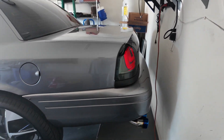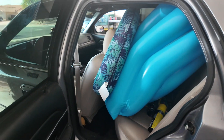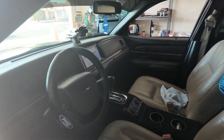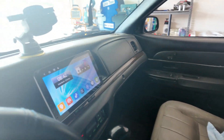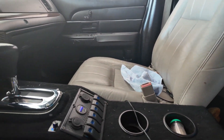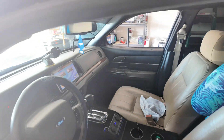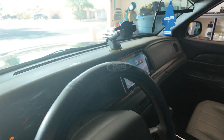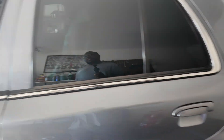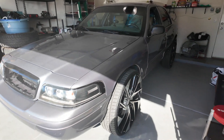I definitely gotta clean out the back — I got all types of stuff back here, gotta figure out what I'm gonna do with it. Custom interior, middle console right here, got all my lights right there. Yes sir. How much gas is this thing got? We only got about one fourth, so we ain't got that much gas in here. I ain't gonna leave it running the whole time.